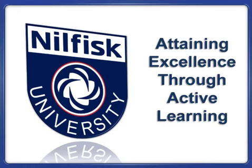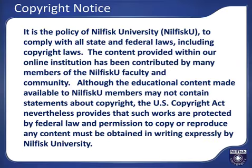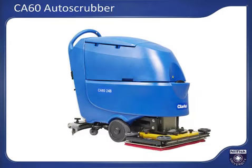This lesson is brought to you by Nilfisk University, where excellence is attained through active learning. This training module will provide you with use and care instructions for the Clark CA-60 battery operated walk-behind auto scrubber. These instructions will allow you to safely and productively use the machine for daily cleaning and maintain the machine for years of high quality cleaning. This training is not intended to replace the operator's manual that shipped with your machine. Please review and follow all operational and safety steps contained in the manual.